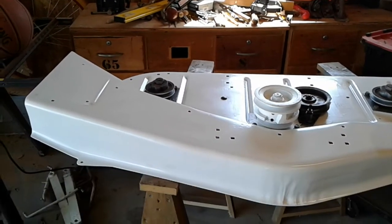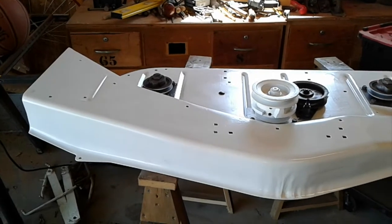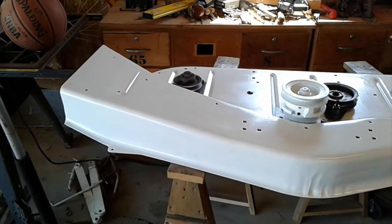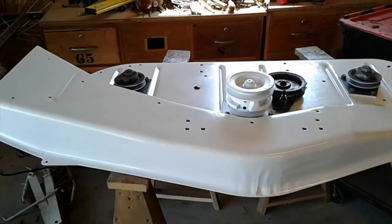Welcome back to Suburban Living. This is Ed. I want to bring you guys along with another update on the 42-inch scissor deck for the Sears Suburban tractors.